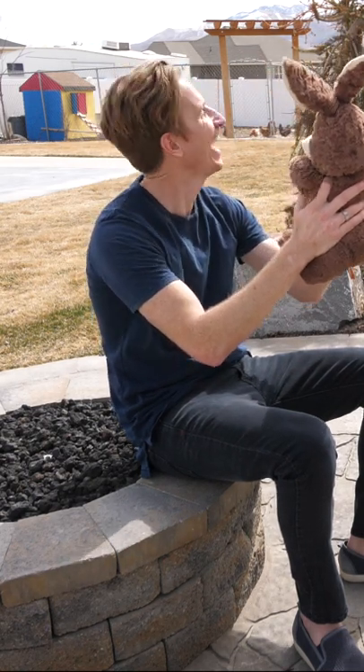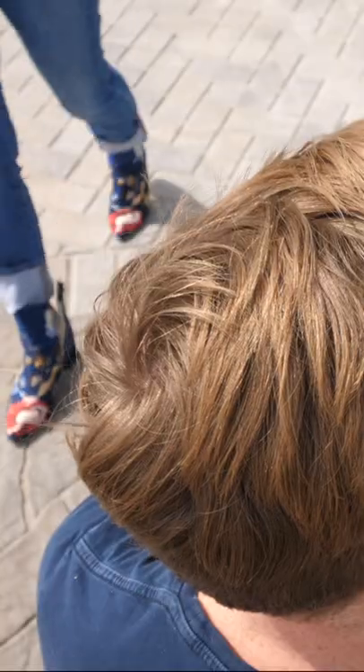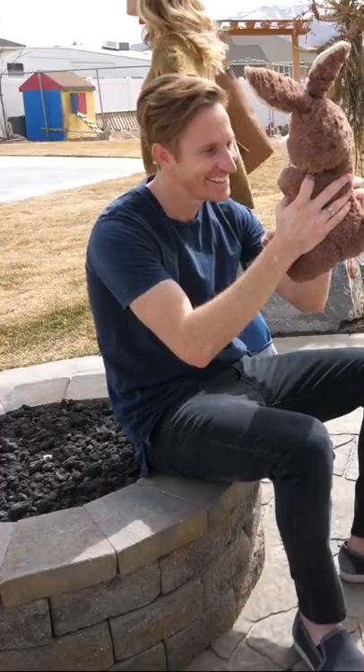Now, with a little preparation, those judgmental looks turn to them almost falling in love with you because they're so impressed with you having a stuffed animal in public. Little do they know you just liked your own photo on Instagram.